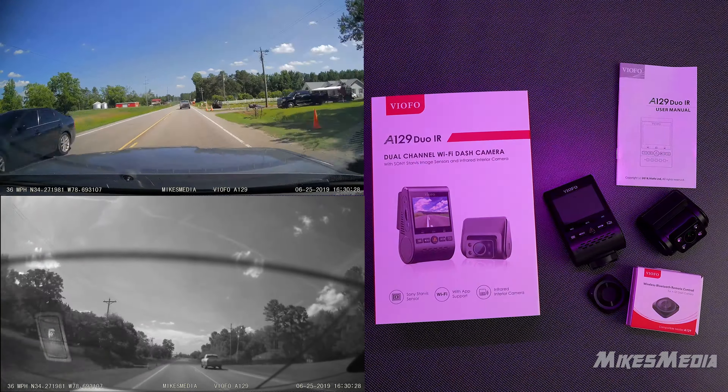It also has the ability to pair with your cell phone using Bluetooth, and that way you can view and save files on your cell phone, which is pretty easy. Because typically the screen on these dash cams — if it even has a screen — or the controls are kind of wonky and hard to get to, especially when it's up on your windshield and the sun's in your face. So having the ability to go through settings and look at footage on your cell phone via Bluetooth is really good.